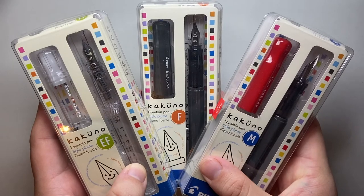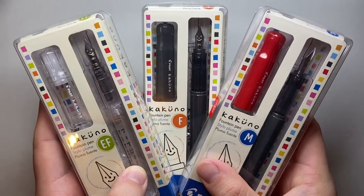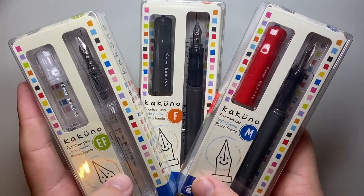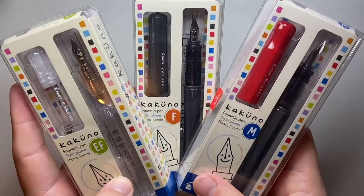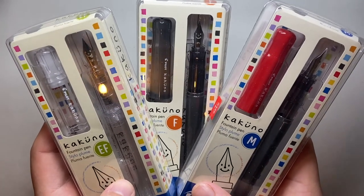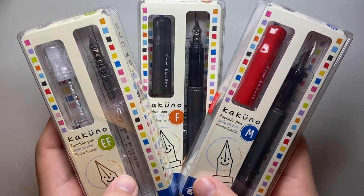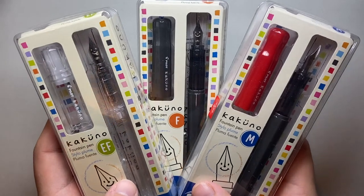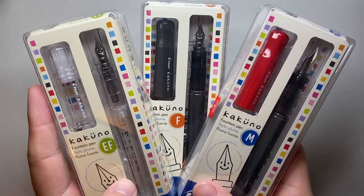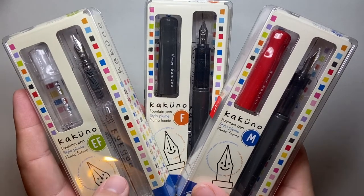I'll put them on a bit of an angle so we don't get the glare. You know when you pick up one of these particular pens, the Kakuno is a very unique little pen. I have three here — three different versions: the extra fine, fine, and medium nibs — showing just a couple of the different colour options. There are also some pastel-coloured ones with white bodies, which are very nice. One of the reasons I love these pens is I think they're a great pen for kids, and you can tell by the packaging that they're kind of aimed at that market. These retail for about $13.50 in the US, or $24.95 Australian.